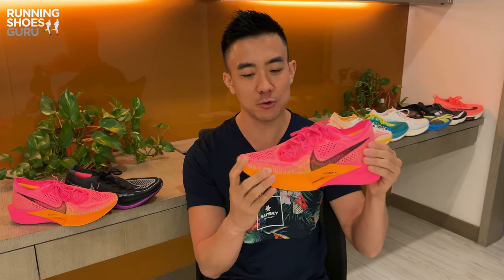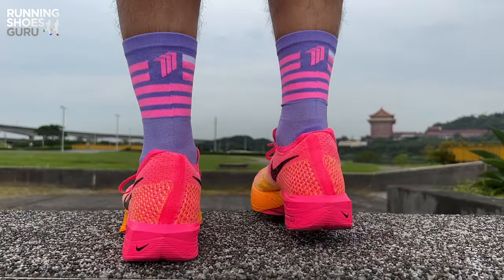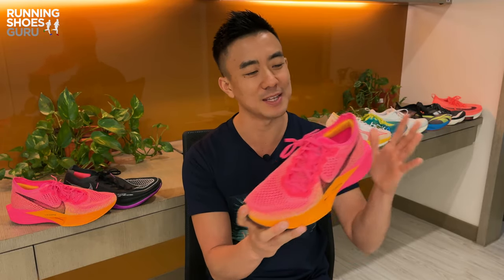When compared to the top tier super shoes like the Endorphin Elite and the Rocket X2, the Vaporfly 3 doesn't feel as fast because its forefoot rocker isn't as aggressive. But the Vaporfly 3 is lighter and it's more comfortable. If you've also been impressed with the Vaporfly 3, let us know down in the comments section below. You can also read my full written review on Running Shoes Guru. Thanks for watching and please like the video and subscribe to Running Shoes Guru.